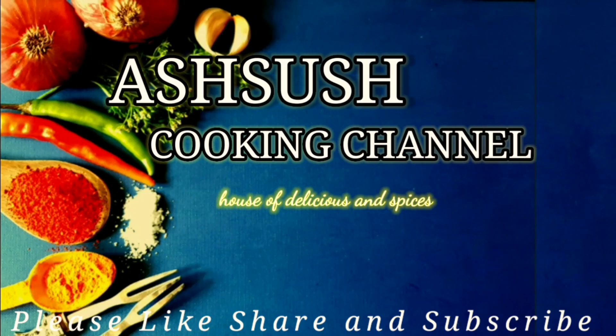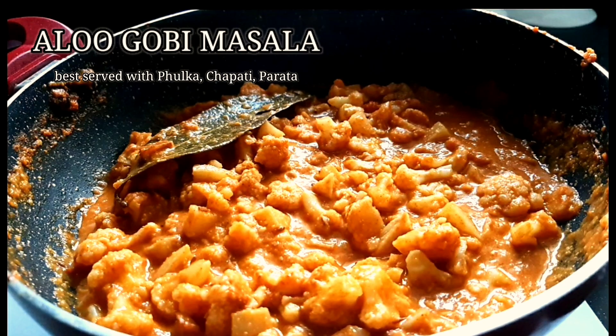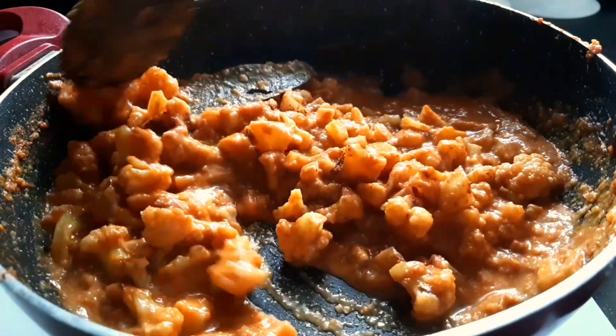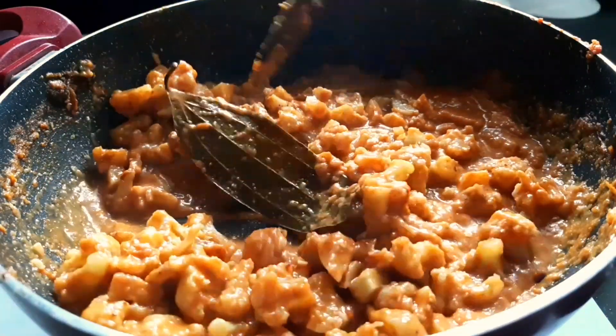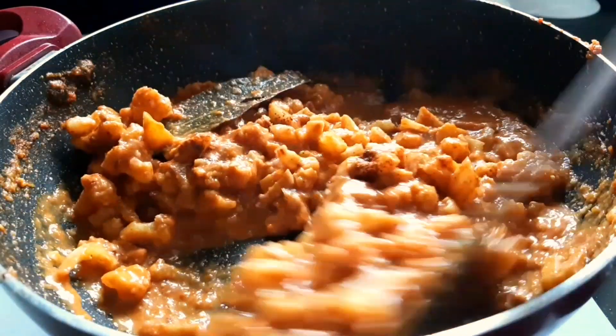Hello everyone, welcome back to your favorite and strange cooking channel, House of Delicious and Spices. Today I'm going to share one of the most dhaba-style famous gravy — aloo gobi masala. It is best served with phulka chapati and paratha.